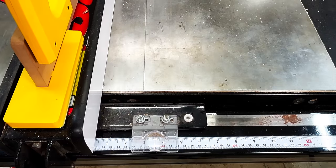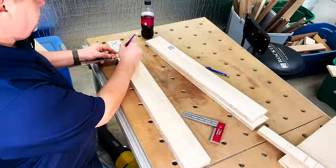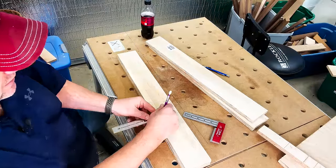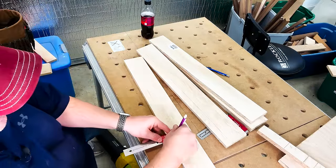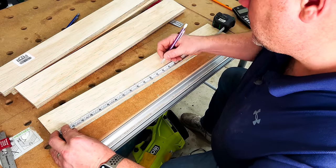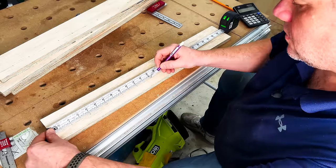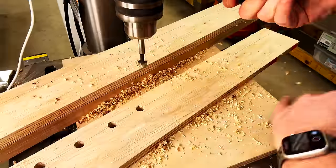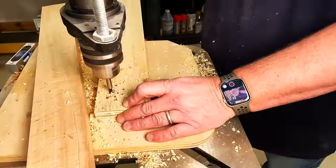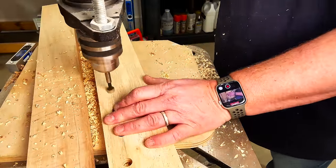I'll set my fence to 3 and a half inches and rip 4 strips since I'm making 2 of these. With 4 strips cut, I'll take 2 of them and measure out 1 inch from the very edge, then strike a line at every 2 inches to give me an intersection at that 1-inch marking. Using those markings I'll take a half-inch Forstner bit and drill a hole at each one of those intersections. These holes will give me the endpoints for each slot where my clamps will sit.